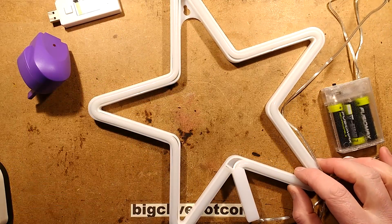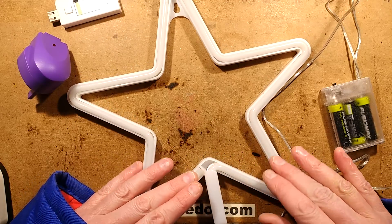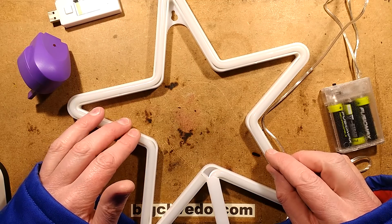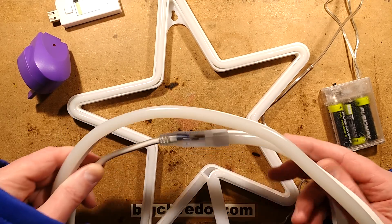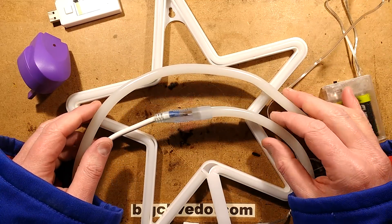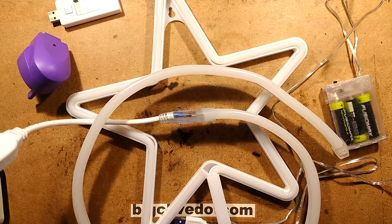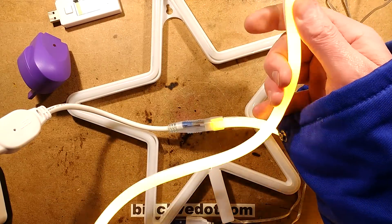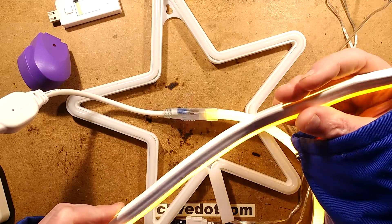This neat little thing is a really increasingly popular item on eBay - it's a sort of neon look-alike star. I've always said that if you want the look of neon then go for neon, because nothing beats neon. But there are a lot of LED materials that try to emulate the style of neon. They're not perfect, they don't suit all applications, but they do actually look pretty good. This one puts out a nice linear beam of light with a bit of flicker because it's mains powered.